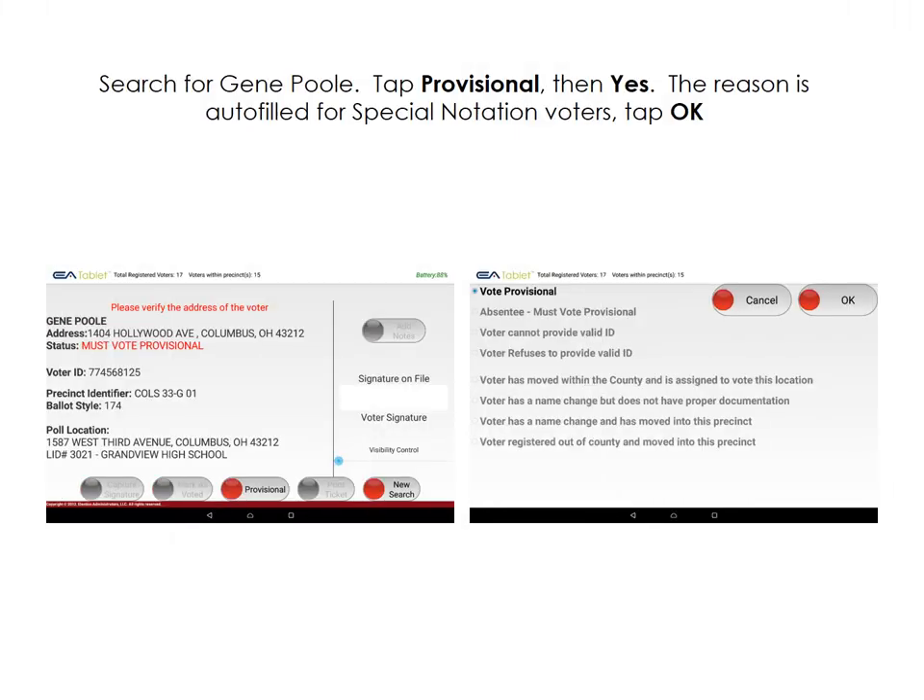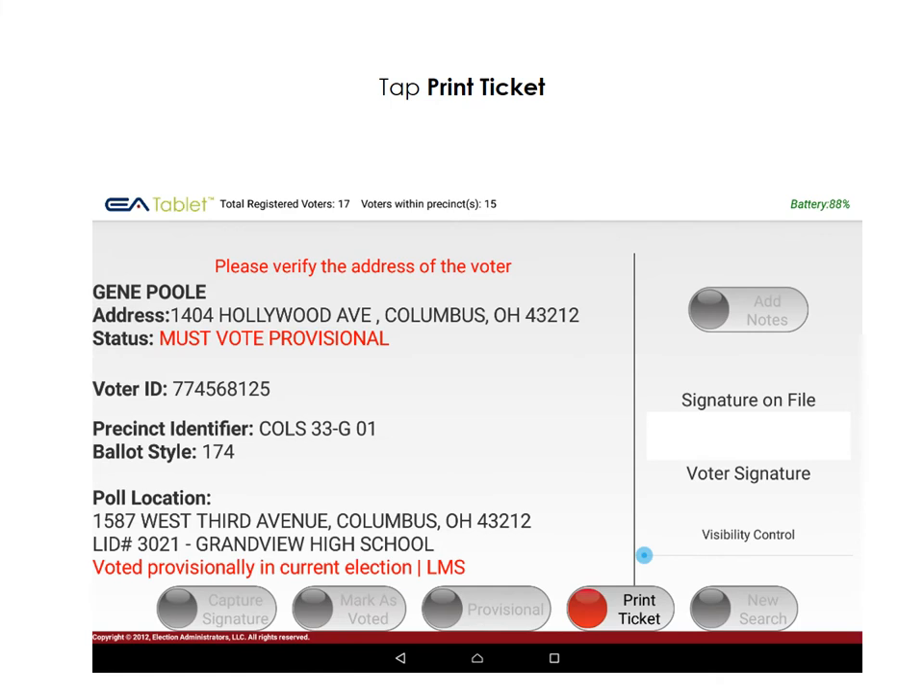Our next voter is Mr. Gene Poole. You'll notice when you look him up that he's listed as a must-vote provisional voter. In this case, we'll tap Provisional, then Yes. The reason for these voters is auto-filled. Tap OK, then tap Print Ticket to finish processing this voter.